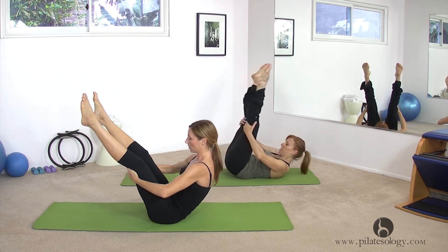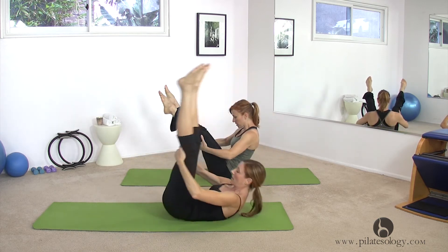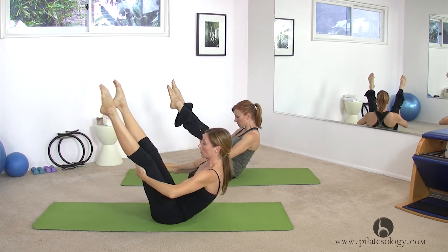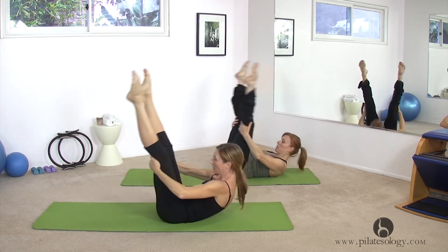Now we're going to go to our shoulder blades. Shoulder and up, and shoulder and up. Last shoulder, and we have one more set.